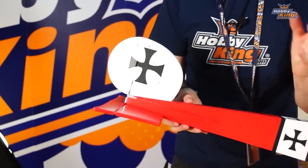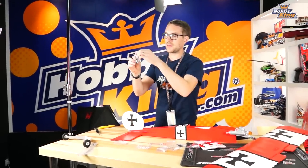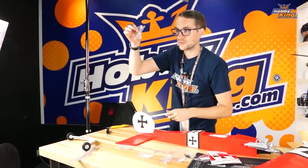The benefit of this system is that it assembles very quickly, but also if you happen to damage any part of the plane it's easily removable and replaceable with spare parts available from our website. In the bag you also get the tail plane and two self-tapping screws — put those aside for later as they are for screwing on the undercarriage.